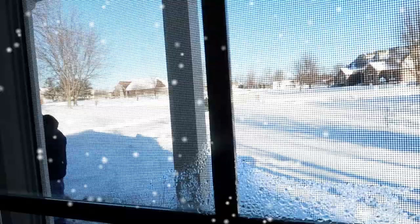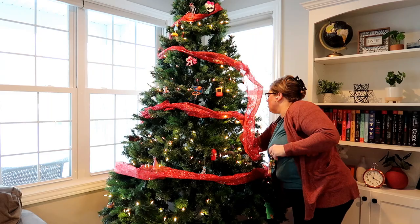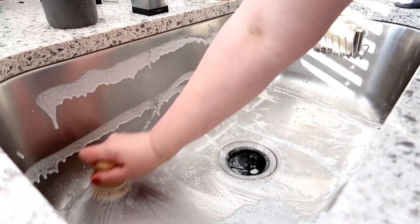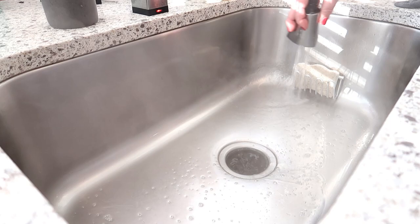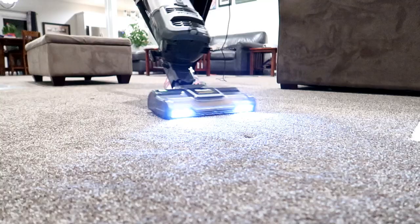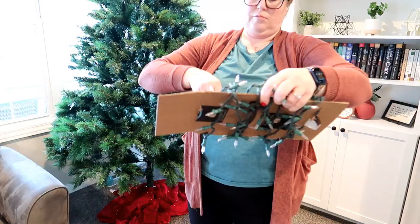Hey guys, it's Jen, welcome back to my channel and welcome back to another weekend prep video. This weekend was a snowy one and I'm going to be mostly focusing on cleaning up my house from Christmas decorations. I'm also going to be doing some regular cleaning, and it was nice to take the Christmas tree down — even though I do miss it — and get the house vacuumed and cleaned up and back to normal.